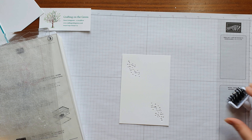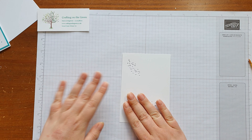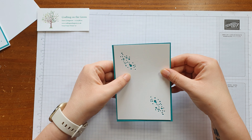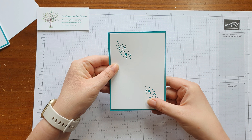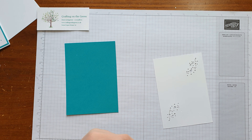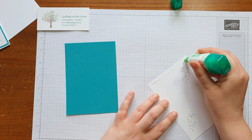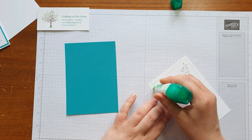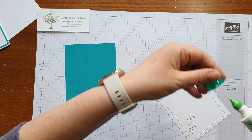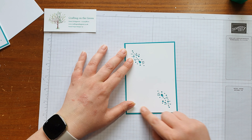Lots of dots everywhere. Now we've got our dotty background, what I'm going to do is stick that onto our Bermuda Bay background. As you can see, the dots suddenly have a bit of colour coming through them. I'll get a Tombow — just like that — and stick that over the top.